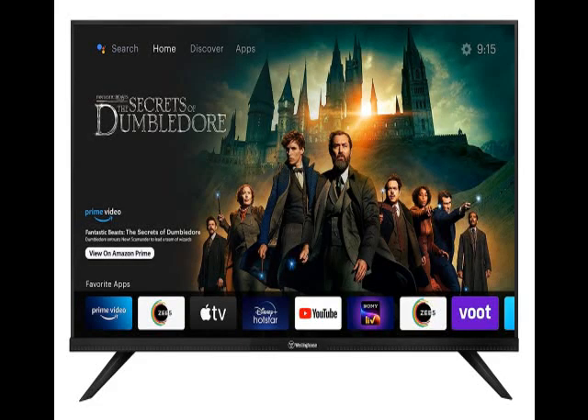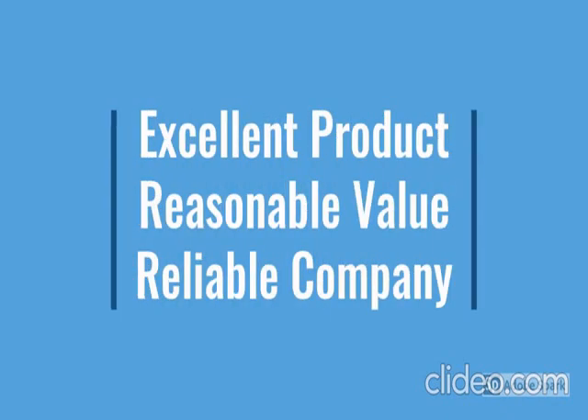Go through the description below the video. So guys, this product has a lot of features: easy to use, latest design, durable, reliable, no maintenance.